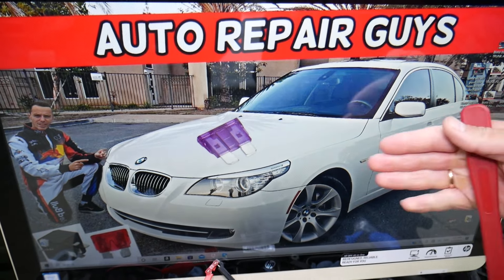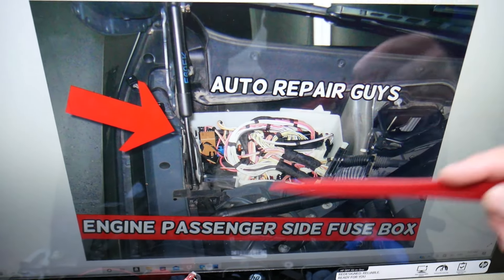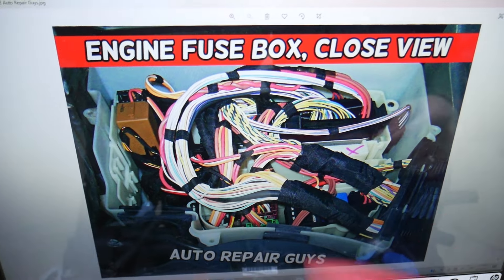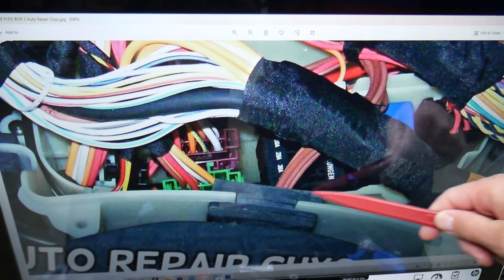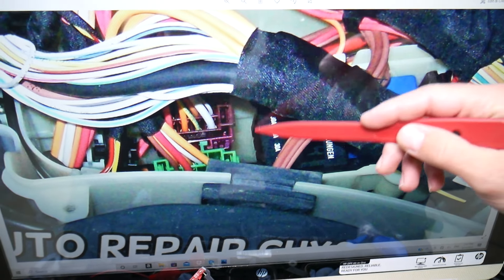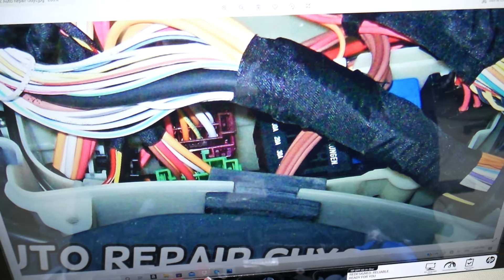Then you need to check the coolant temperature sensor and thermostat fuse. That one is under the hood. Pop the hood open and come to the passenger side — this is the fender on the passenger side near the windshield and shock tower. Remove that trim cover and you'll get to the white electrical box. Open it and you'll find a fuse block that consists of 5 fuses — it may be on the left or right side towards the back. The second fuse in that block is for the thermostat and cooling temperature sensor — a very important one. Check all 5 of them for peace of mind.